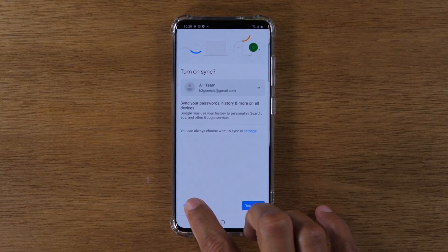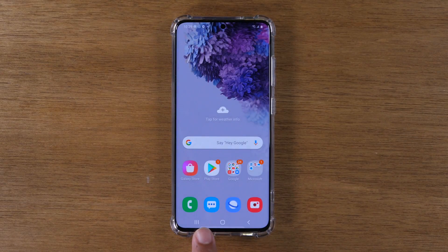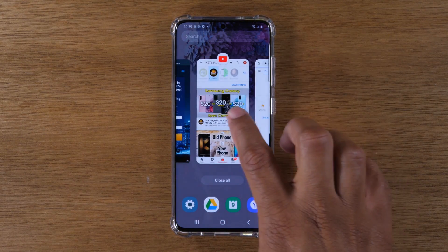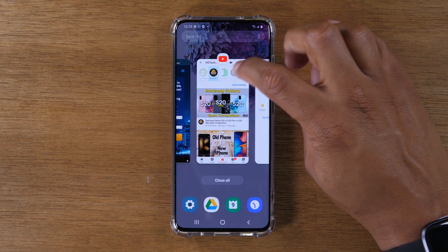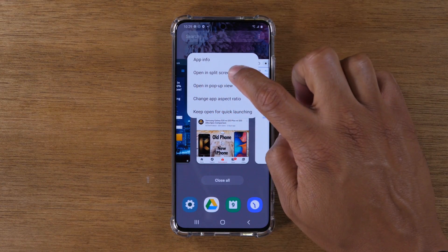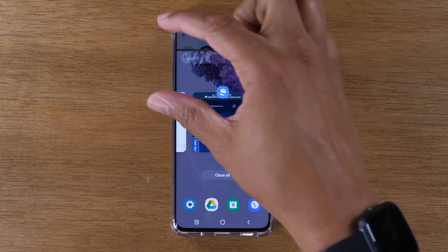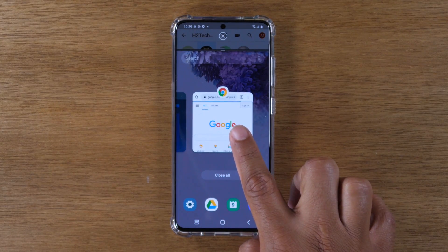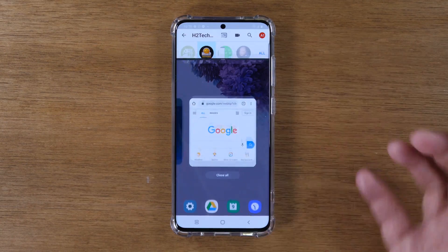Now go home. Then we're going to hit our recent apps button on the bottom here. The app you want to be at the top — again, go to that one, YouTube — and tap on the little icon at the top. Tap on "Open in split screen view." That will bring it to the top of the screen. Then swipe over to the second app you want at the bottom, which is Google Chrome, and tap that.